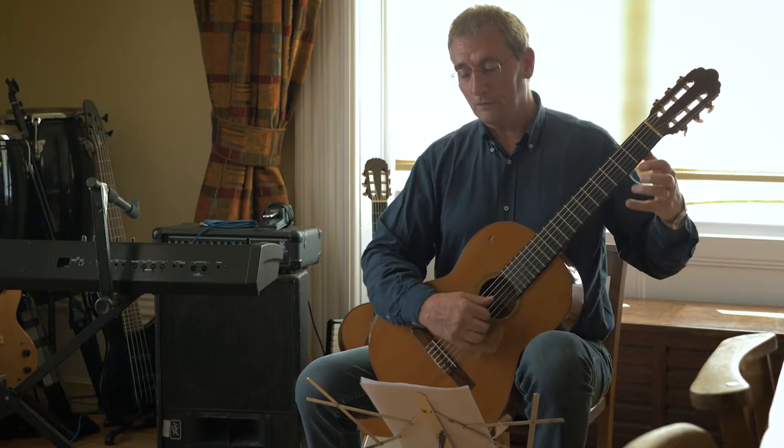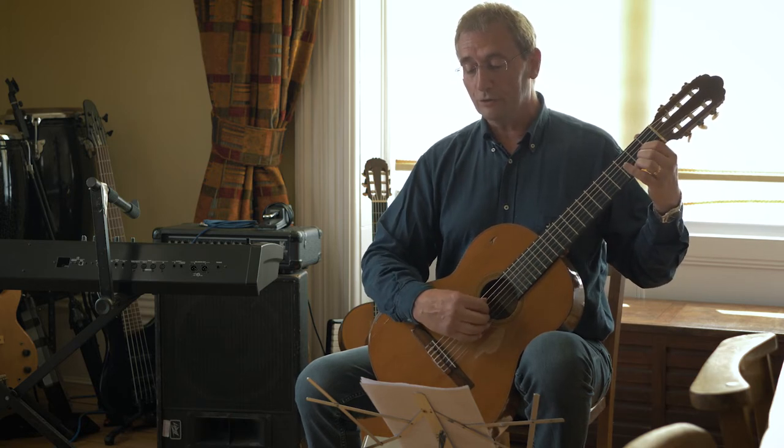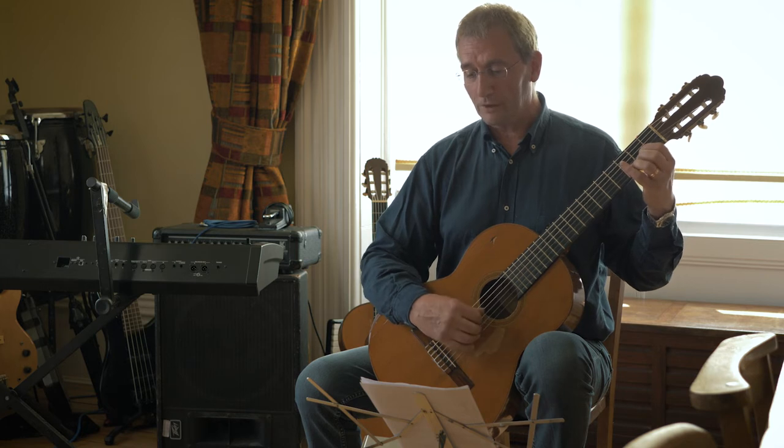Moving on, you're going to another bit of a D chord in the third bar, and a bit of an A chord in the fourth bar, so that's okay.